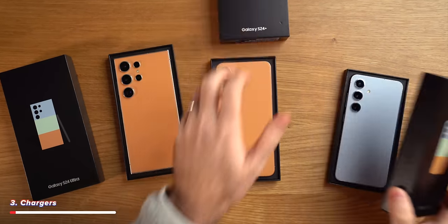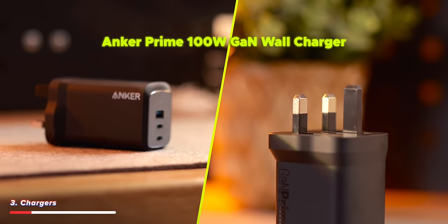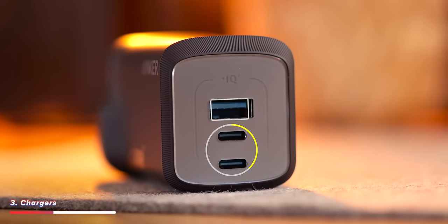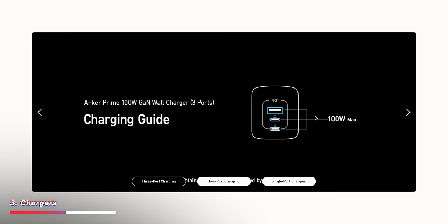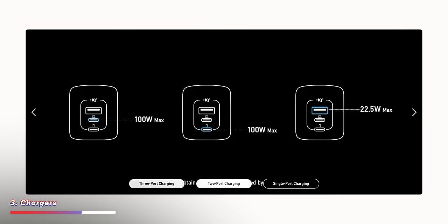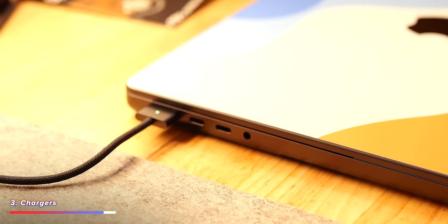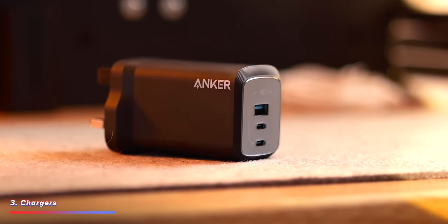Over to the charger now, because Samsung like Apple does not include a charger in the box. I recently picked up this Anker charger — I'll have the link down below. It has two USB-C ports and one USB-A port and can charge up to 100 watts in total. That gives you 45 watts for charging your phone at the fastest speed possible, plus an extra 55 watts to charge other devices like your partner's phone, some headphones, or even a laptop. I always throw this one in my bag along with a few charging cables and I know I'm covered.